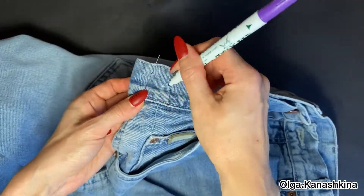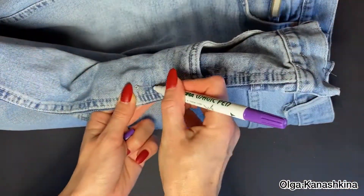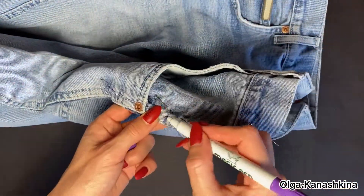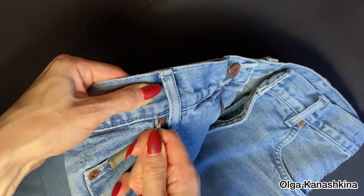I draw the marks on the main side of the jeans. You can do it on the inside if you want.